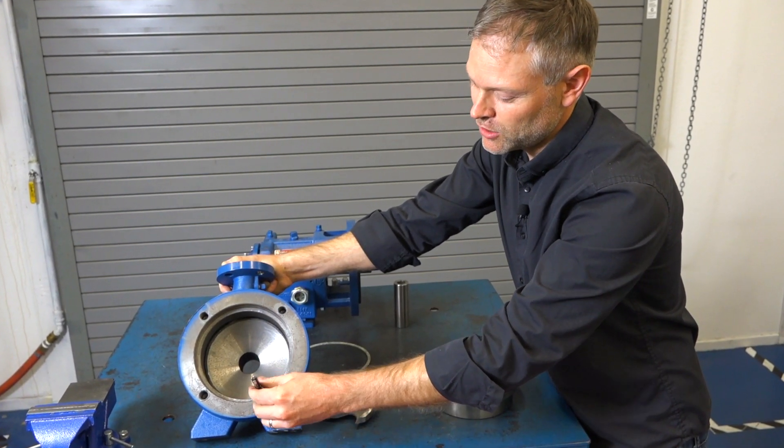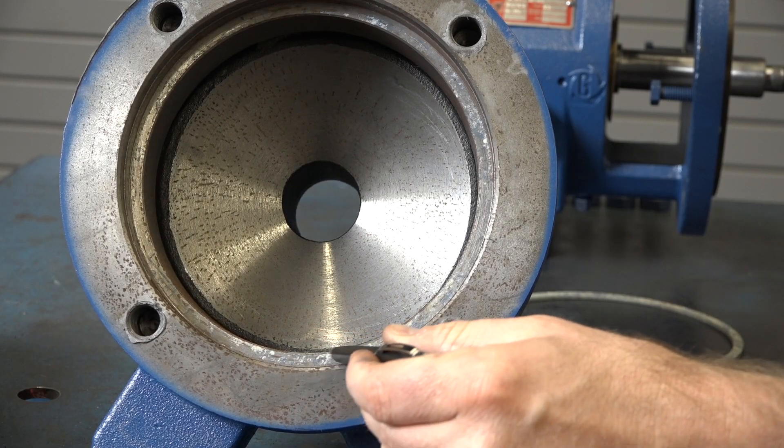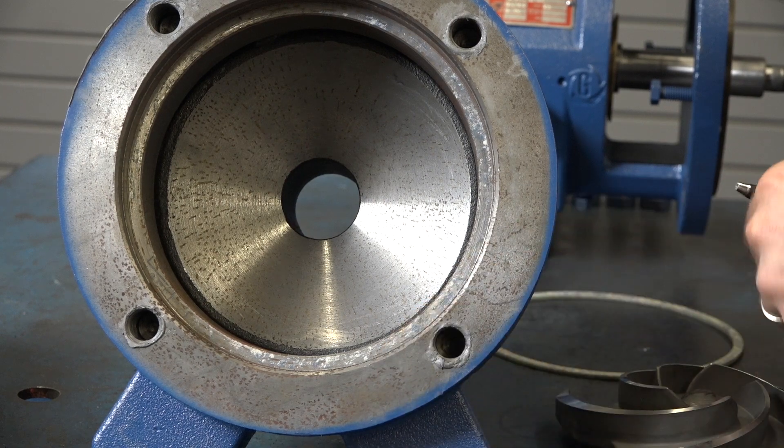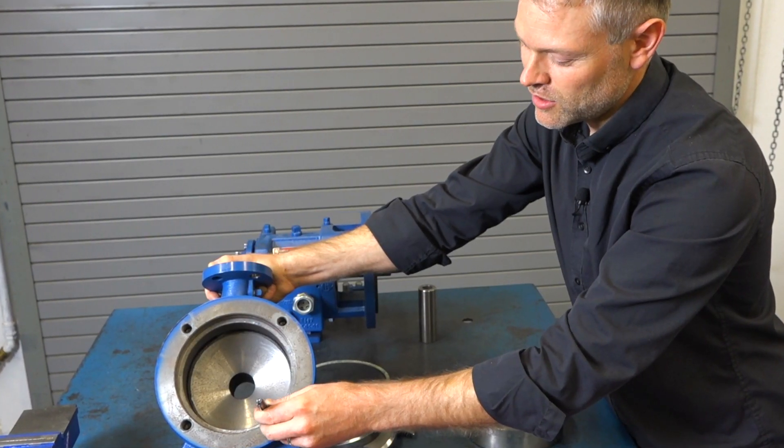Additionally, we need to take a close look at the gasket surface. This surface is where the case gasket will sit and it needs to be free of defects, otherwise there's a possibility of a leak.